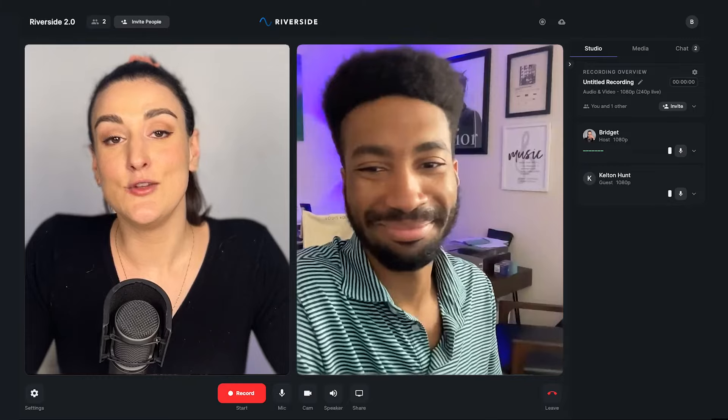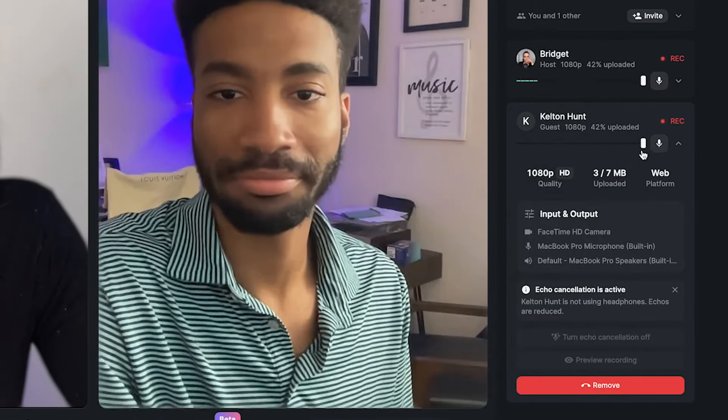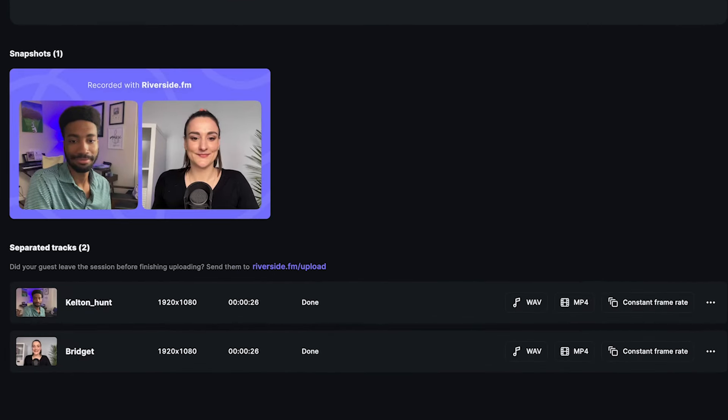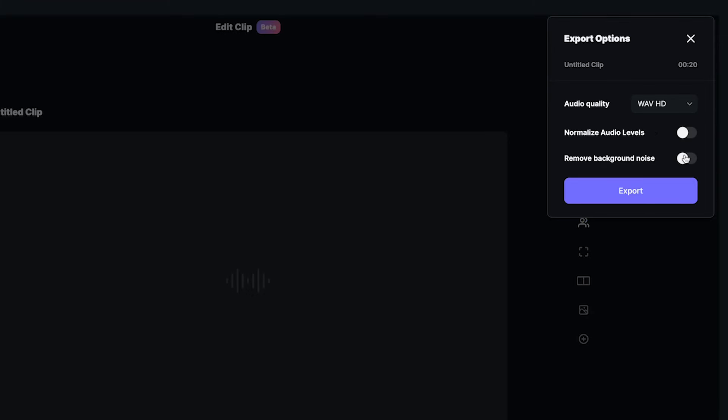A platform that takes all of these things into consideration is Riverside. You can record with up to eight guests and you can manage everybody's audio levels directly from the platform. You can either download everyone's tracks individually to move into the post-production phase, or you can merge everyone's tracks, normalize audio levels, and remove any background noise so that your episode is ready to publish as soon as you click export.